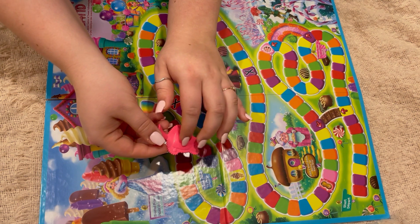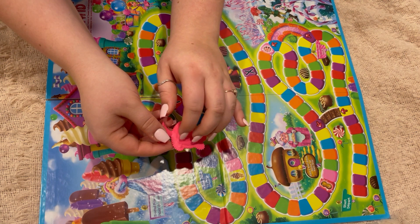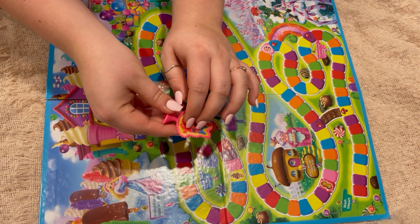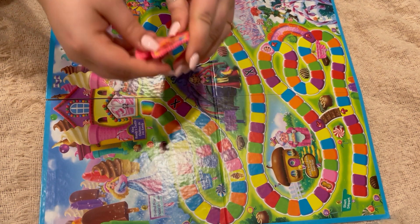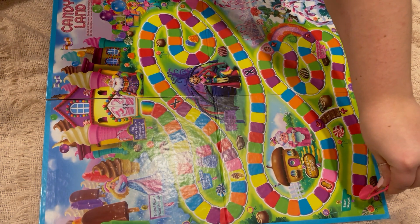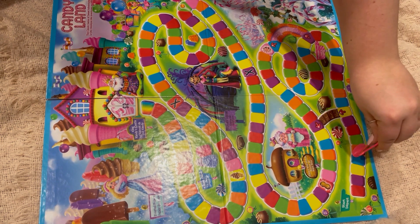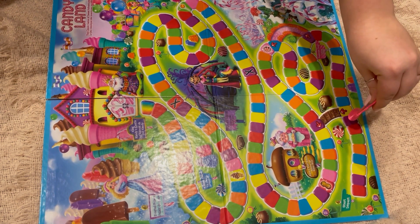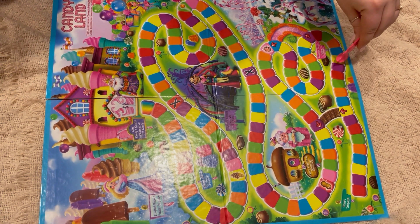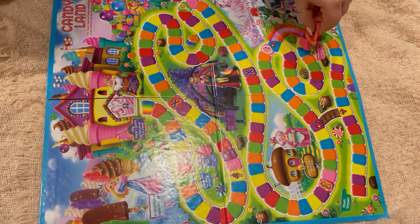I hope me just talking here is relaxing. I don't really want to read the Candyland instructions again because you already heard them. So I hope me talking and the tapping — the Candyland sounds I put in this video — are good enough. I know I love ramble videos and I'm kind of rambling right now, so I hope it's good enough.